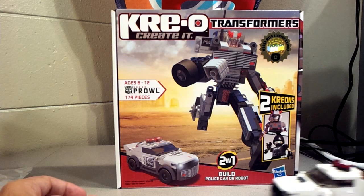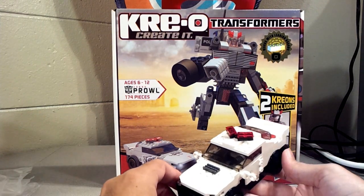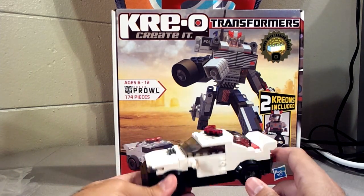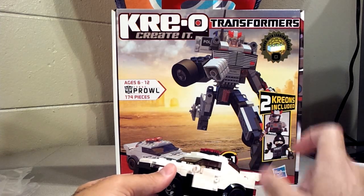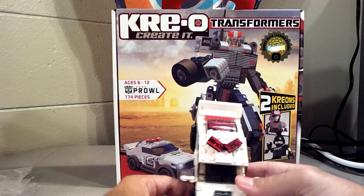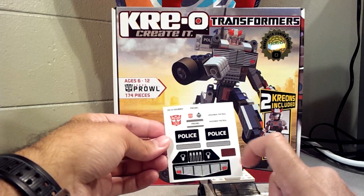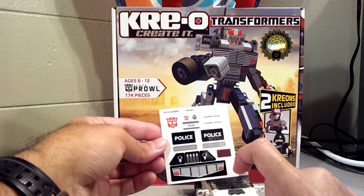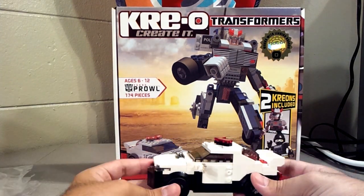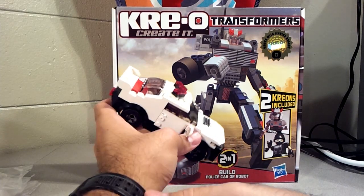Now let me get on to his vehicle mode. One thing I'd like you to know is I did not put any stickers on this guy because I'm going to be using him for parts — I don't want to put a part onto Mirage and have it say 'police' on it. I might use some of these stickers though, like the little Autobot logos and these little gray pieces. But onto the actual vehicle itself — I like this little car. It's supposed to be a little highway patrol police car. I dig it. It's pretty neat.